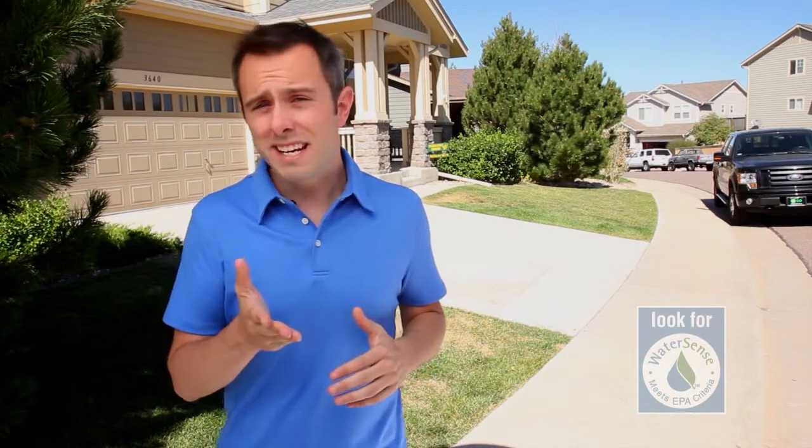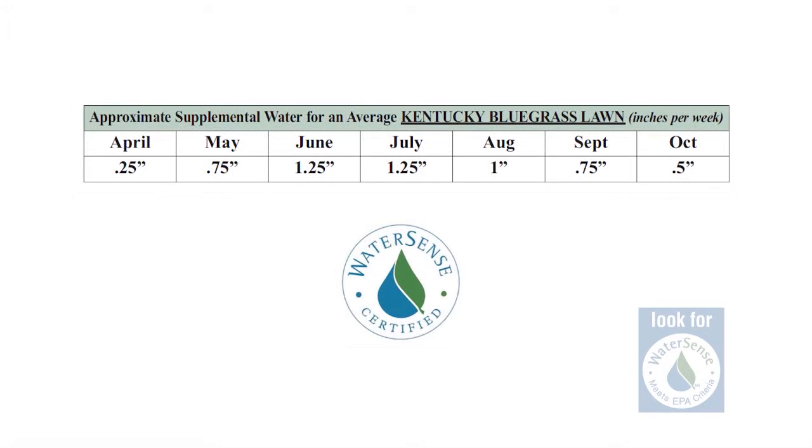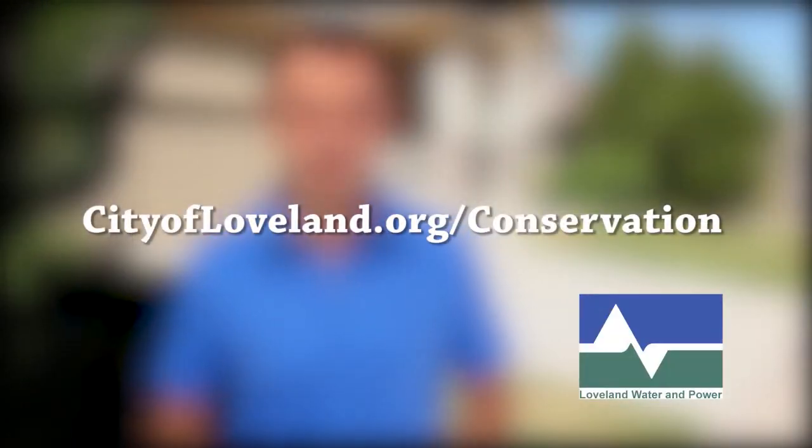With this number, you have an idea of what your typical irrigation output is when watering your lawn in inches per hour. Here is an example of a watering plan you can use as a starting point. For more tips on how to save water in and around the house, log on to our website. And always look for the WaterSense label whenever you shop.